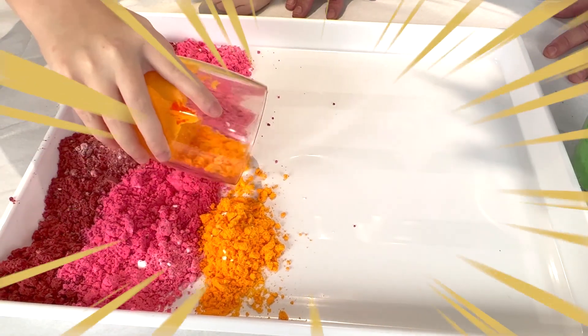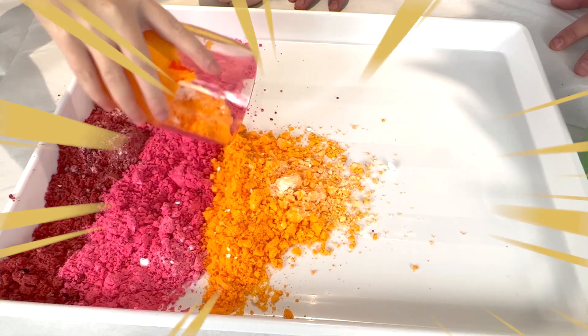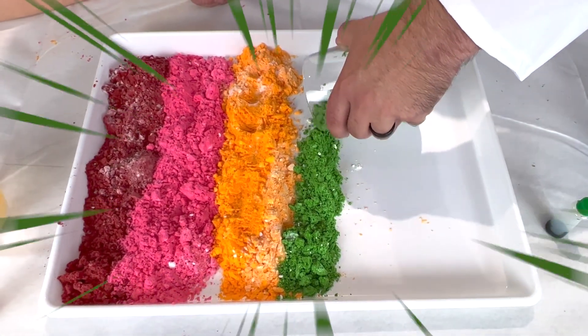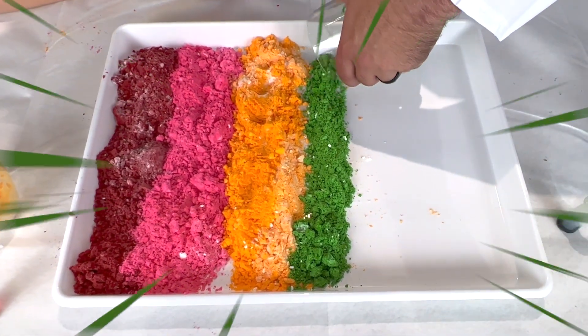It looks like yellow. I think that's correct. That's fine. You've done such a fantastic job. Let's see if I can do exactly the same, because you're such a good helper.